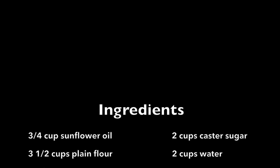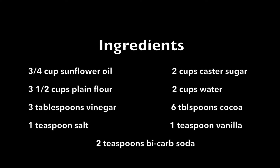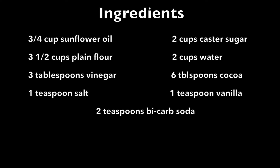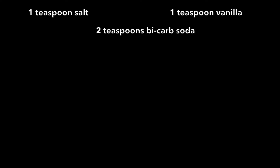Vegan chocolate cake. Ingredients: three quarters of a cup of sunflower oil, two cups of caster sugar, three and a half cups of plain flour, two cups of water, three tablespoons of vinegar, six tablespoons of cocoa, one teaspoon of salt, one teaspoon of vanilla, two teaspoons of bicarb soda.